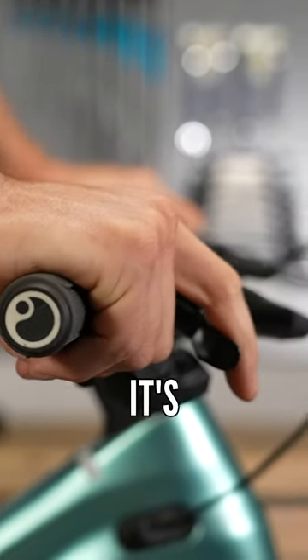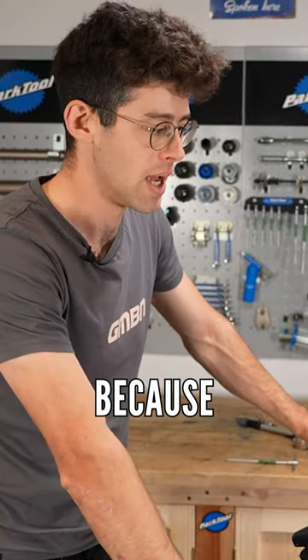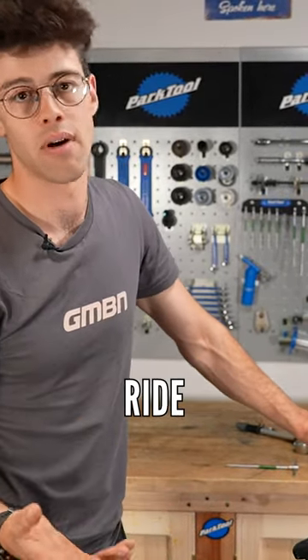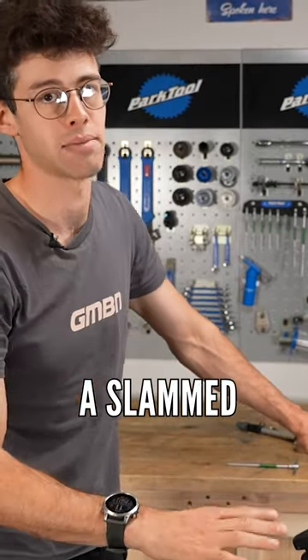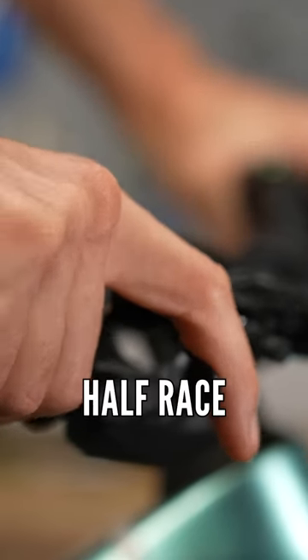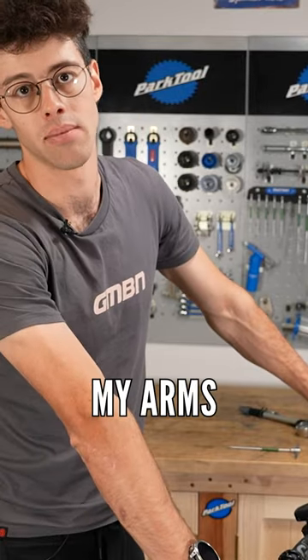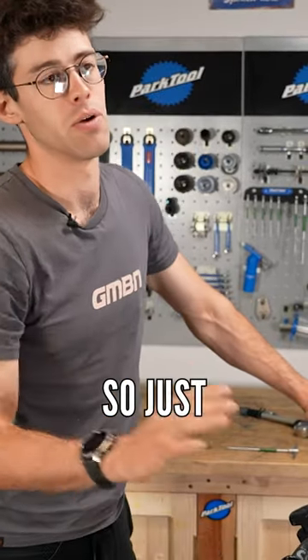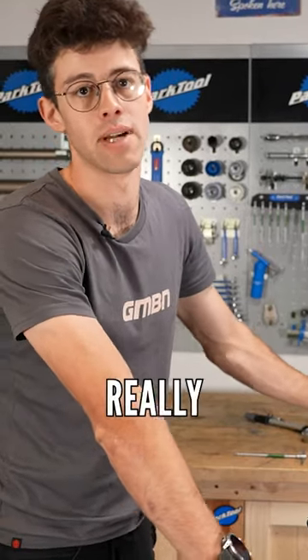The important thing to note is it's the same with saddle height — not having a one-size-fits-all position. On a long cross-country ride on my race bike, which was quite aggressive with a slammed stem, having my brake levers up was really good for an hour-and-a-half race and control. But riding all day did fatigue my arms a little because I had a lot of weight on my hands, so tweaking that and bringing them down for a marathon-style ride was really helpful as well.